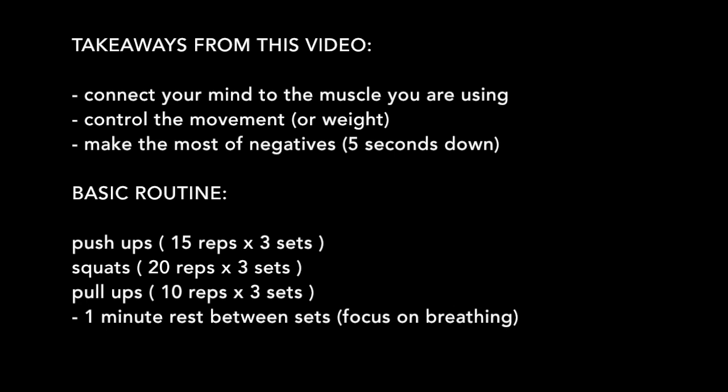You do not need fancy workout routines or an individual training program. Just pick exercises for the parts you want to develop and stick to it. Basic routine: push-ups 15 reps, squats 20 reps, pull-ups 10 reps — 3 sets each. If you can't do them, do variations: go to your knees for the last few push-ups, or for pull-ups just jump up and go super slow on the eccentric. When the squats are easy, just take more time on that eccentric movement. On the way up or pulling up, focus on being powerful and explosive, then one minute rest between sets, focusing on controlling your breath.